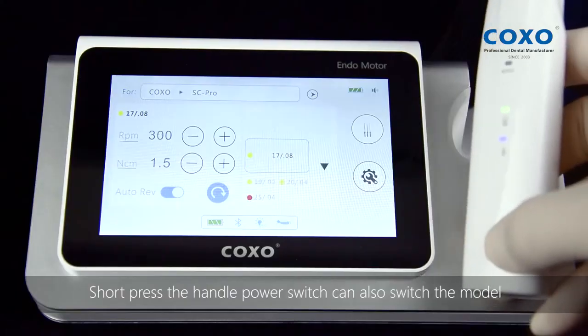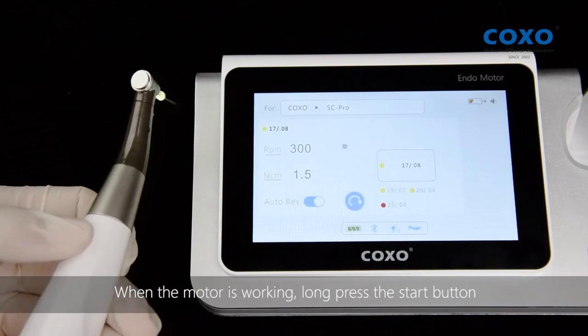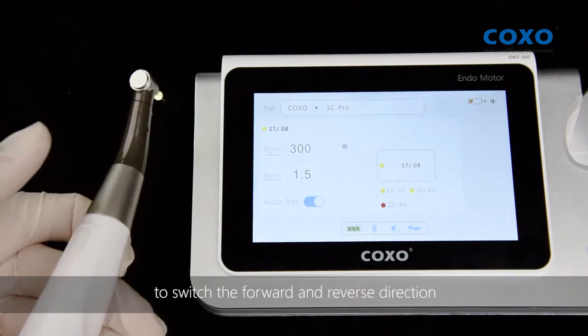Short pressing the handle power switch can also switch the mode. When the motor is working, long press the start button to switch the forward and reverse direction.